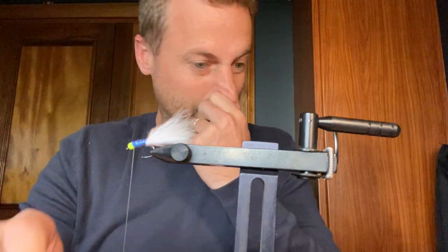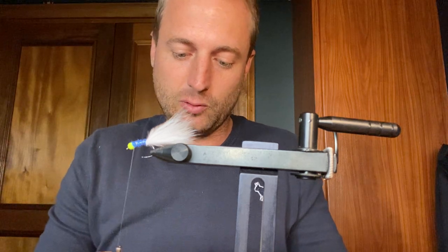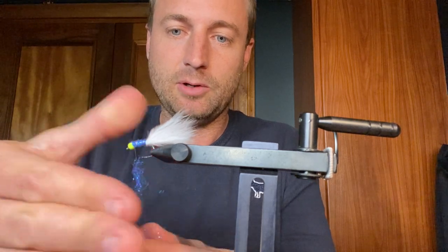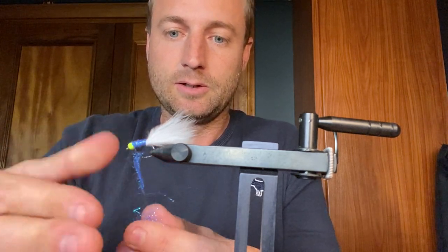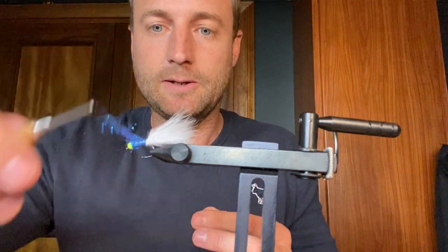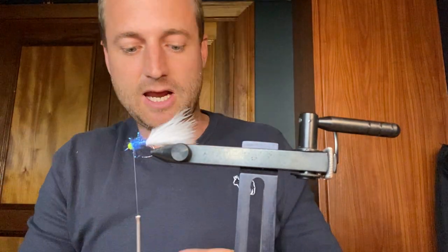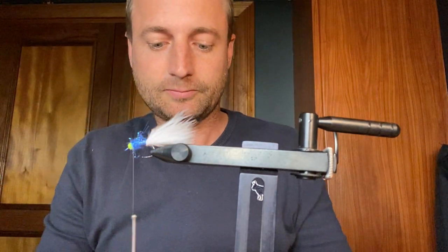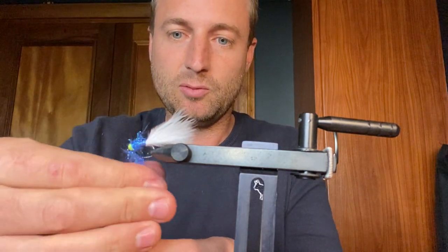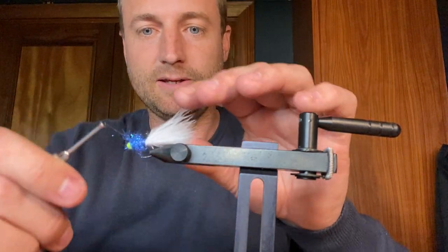Once you've caught two or three fish on the fly and it starts coming apart just a bit, I find the fish enjoy it even more. So don't worry about being overly neat when putting the dubbing on — just helicopter that off there. What I like to do is brush out some additional dubbing, so I'm going to throw some more on top here to really create some mass on this fly. I want it loosely on there so I can wrap it up and create a nice messy top. I want quite a lot of body on this fly.